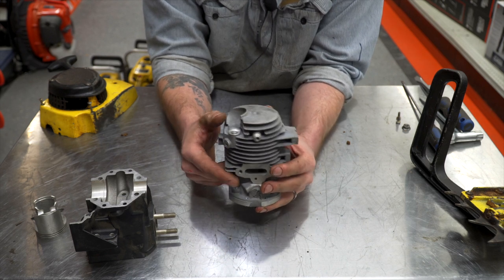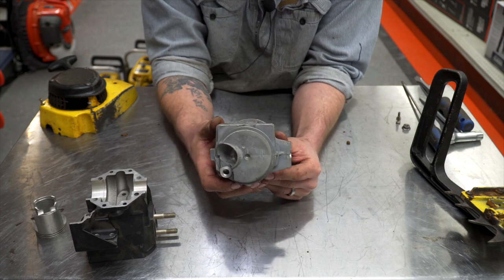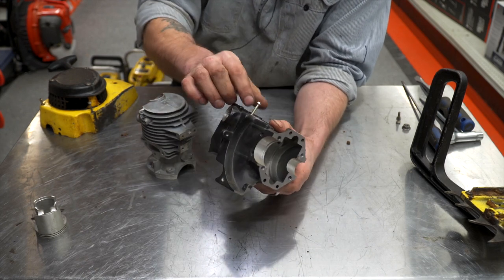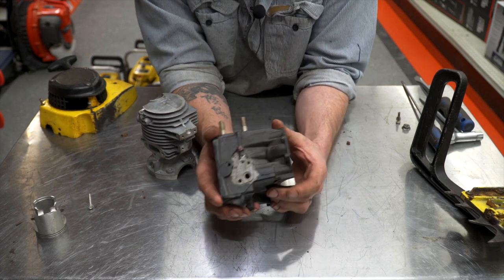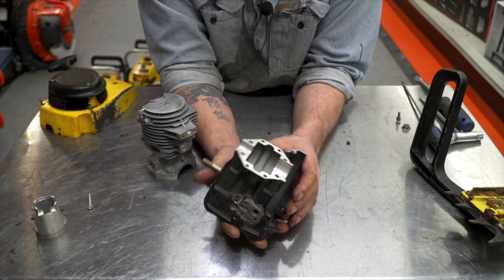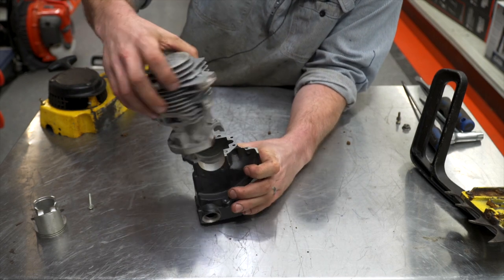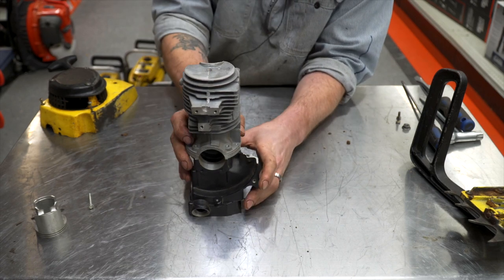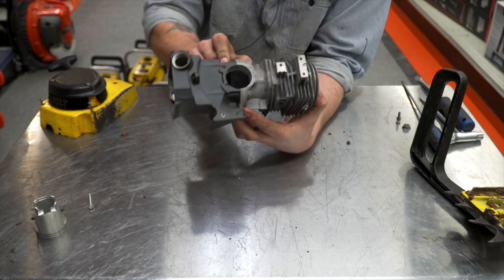The late model 1010S's have the decompression valve on it — these are really a great little machine piece. Your oil tank was the lower portion of the saw, the lower portion of the crankcase casting. This is how it would look put together on the saw — this is basically your whole engine, and then everything bolts to that.